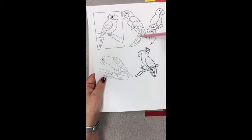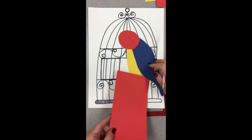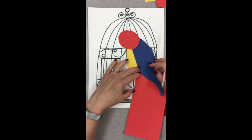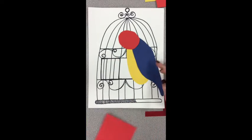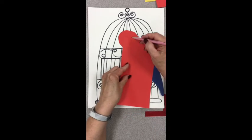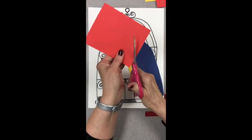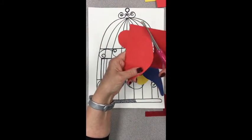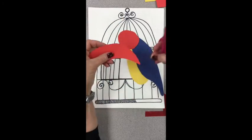The tail feathers that hang down kind of long — that is a C shape, kind of a backward C shape or a crescent shape. You can see how I'm sketching that, using that piece tucked up underneath, sketching that C shape, and then cutting it out. So again, it's kind of a backward C or a crescent shape.